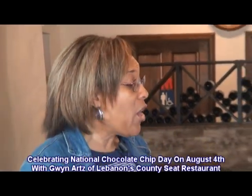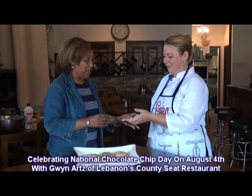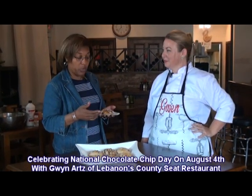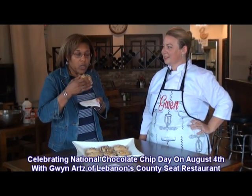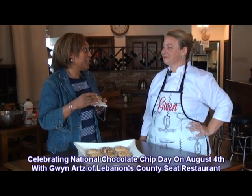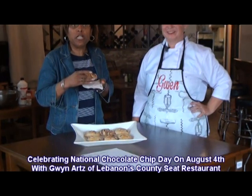Thank you, Gwyn. The cookies are all ready and done. We've got the Turtle Man chip cookies here and I'm ready to taste. I want to remind our viewers that they can get the recipe on our Facebook page — like us while you're out there, and let us know what you think of the recipe and the cookies when you try them. Mmm, still warm. Oh Gwyn, this is delicious! Thank you. I should have these for breakfast every morning. Look on our Facebook page for the recipe.